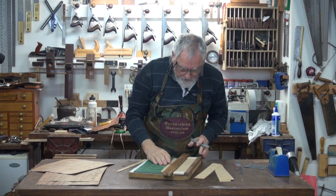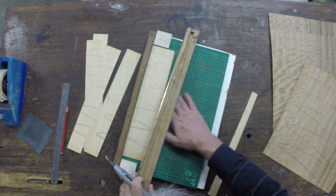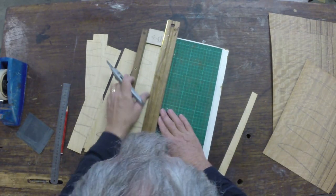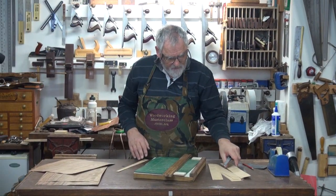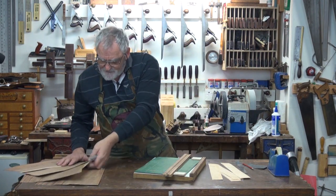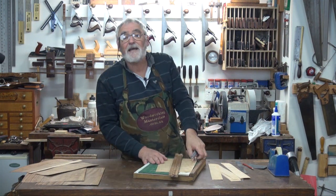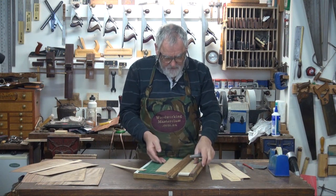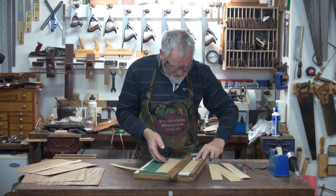Even though I think it's through, I'll give it a couple of cuts just to make sure, rather than pull the knife away. It's always good to have a few spare strips too, just in case there's a hiccup along the way. And with my woodworking, invariably there is a hiccup along the way.